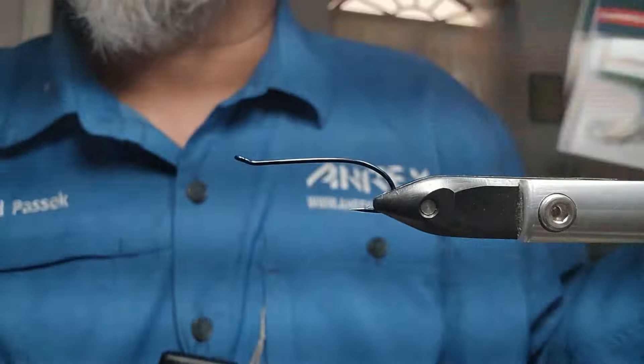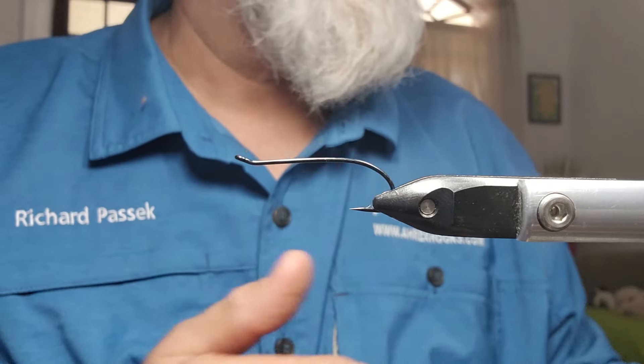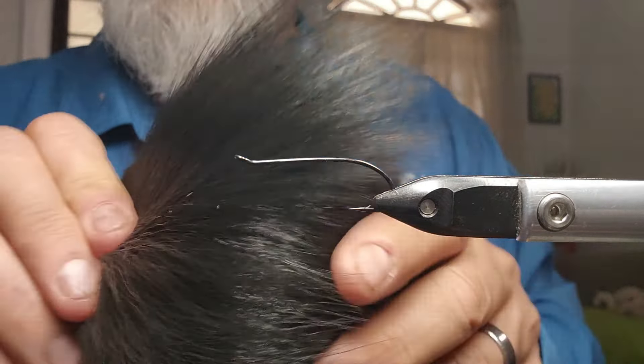For the rib, just some silver hollow tinsel. For the throat, some purple schlappen — now this is a purple-black, it's almost like a grizzly schlappen. I'm running out of the more purple; most of this stuff in here is more black. And then for the wing, it's a hair wing pattern, so it's some black bucktail. For the thread, black nano silk.